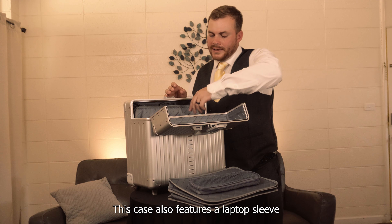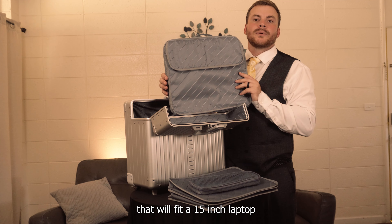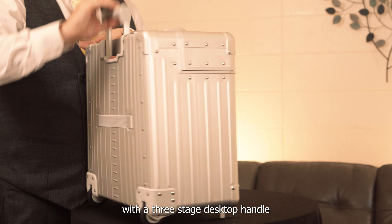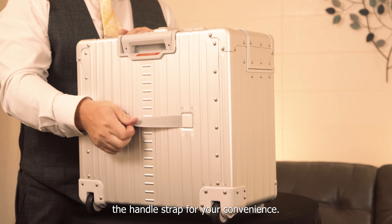This case also features a laptop sleeve that will fit a 15-inch laptop, along with the convenience of a bungee pocket on the back side, a three-station telescoping handle, and an over-the-handle strap for your convenience.